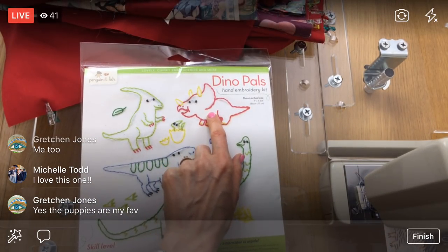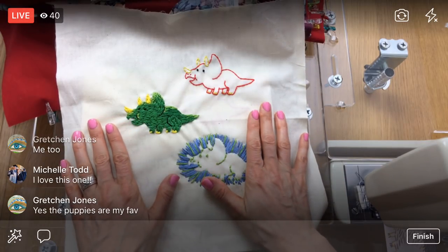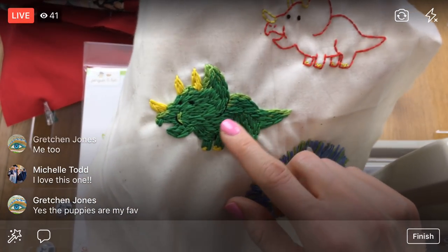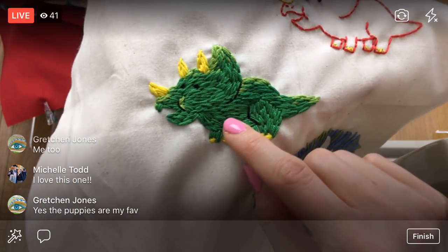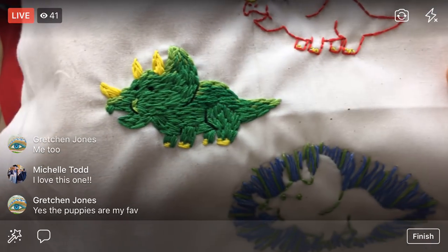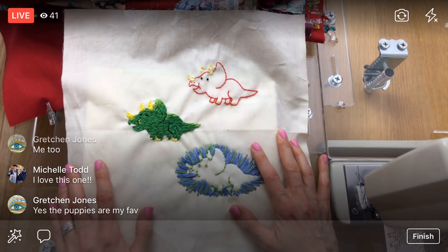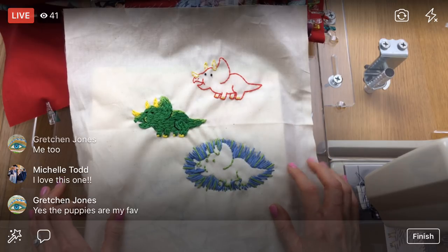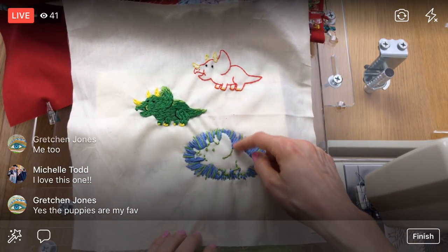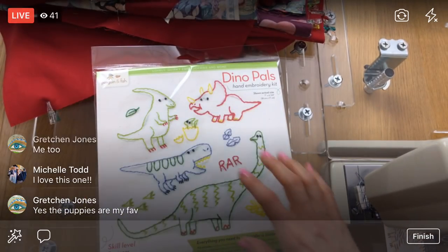I did a YouTube video showing three different ways you can stitch the same design. The kit version has you going on the outlines. Another version has you stitching on the inside — like coloring, filling it all in with a bit of outline to define shapes. And another where you stitch on the outside of all the lines so you end up with kind of a silhouette. As long as you stay on the outside and it's densely stitched, you can see the character on the inside. I personally like the little green dude.